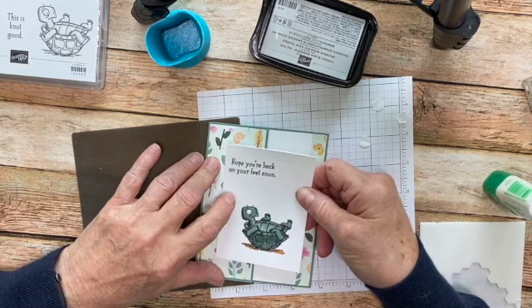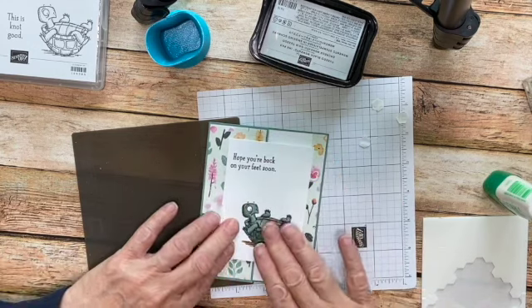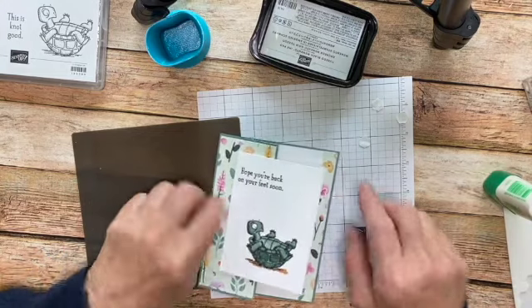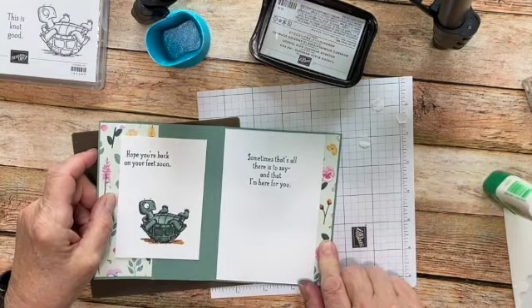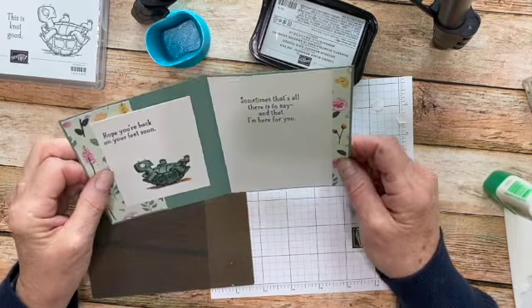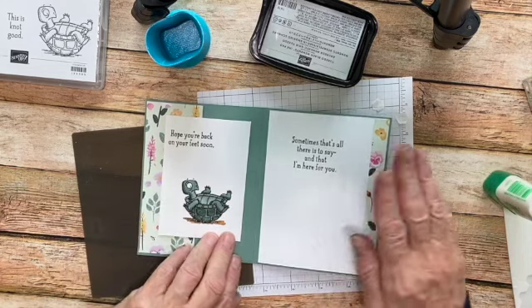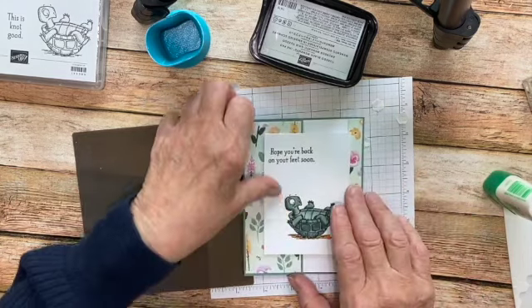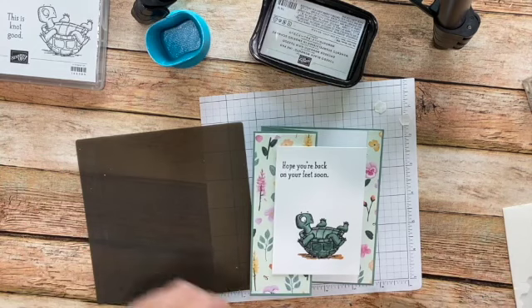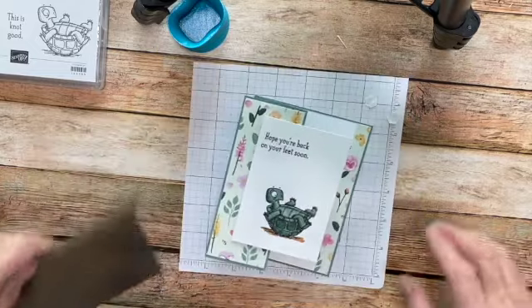We're going to adhere him right about here, and we have our fun fold card. 'Hope you're back on your feet soon — sometimes that's all there is to say, that I'm here for you.' What I like about this card is when you open it you can see your little turtle, and then it nicely folds back up and actually looks really cute standing up. Let me move some of this out of the way and then I'll show you the other two cards that I made.